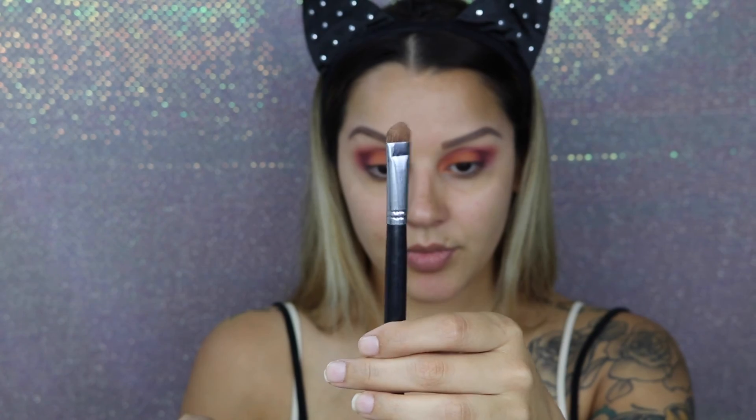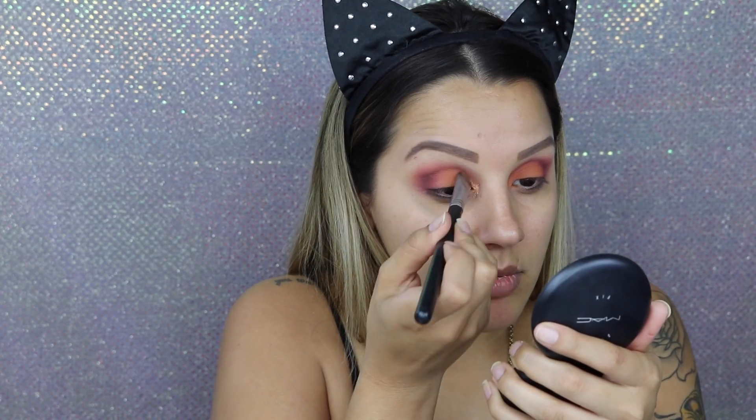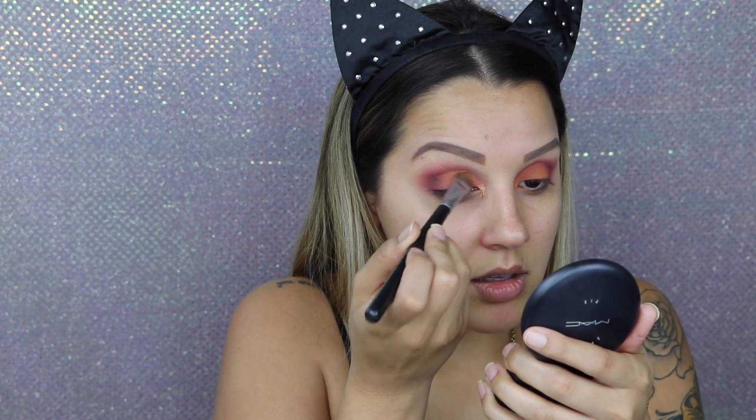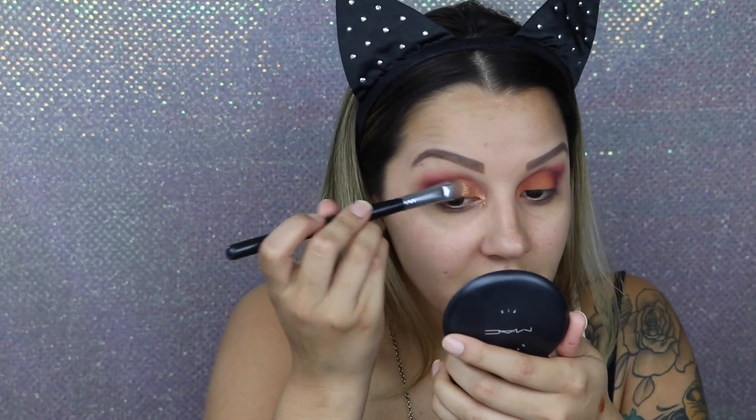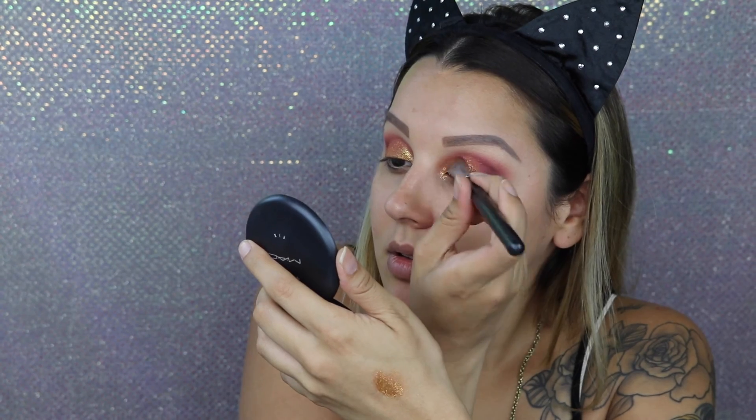Then taking this MAC glitter — it's going to fly everywhere, I've used it before — so taking a flat brush with no name on it, I'm going to wet it with Fix Plus and apply a very little amount to the inner lid area.